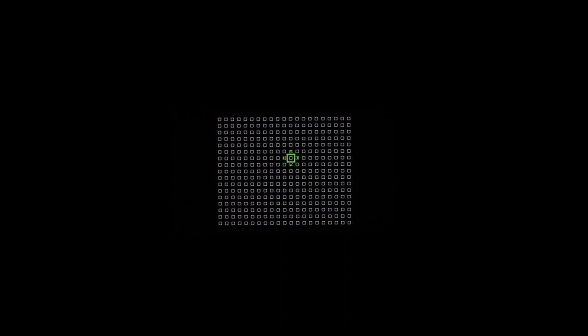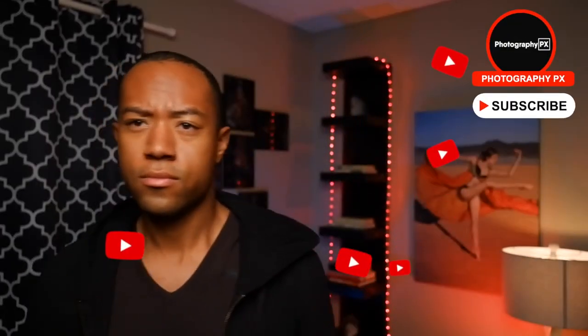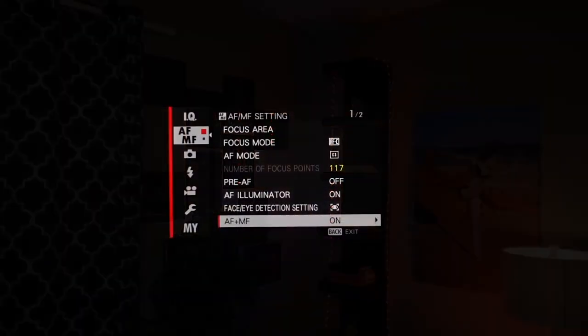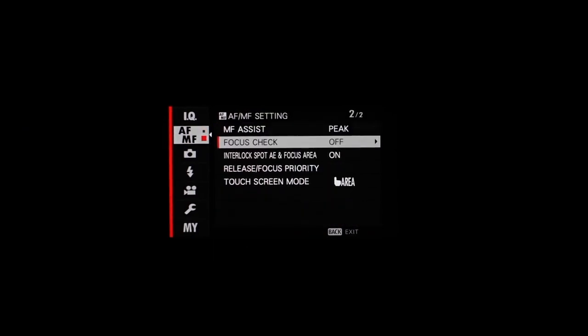Fuji has also enhanced performance with on-sensor face detection and updated face and eye detection algorithms, greatly improving overall tracking performance. They've also added main subject recognition, which prioritizes a subject when shooting in large groups. Overall, focusing is greatly improved and closely matches the X-T30 and X-T3 — the camera can confidently track subjects as they move across the frame, even when wearing accessories, and it rarely hunts before confirming focus. It also offers several focusing aids for manual shooters, including focus check, manual focus indicator, focus magnification, and peaking.